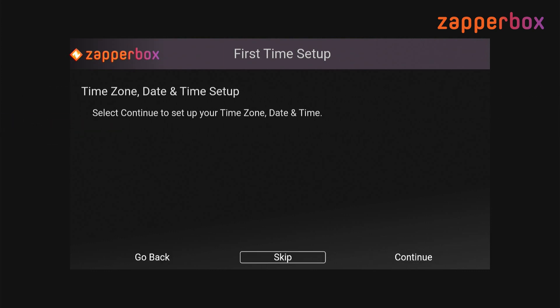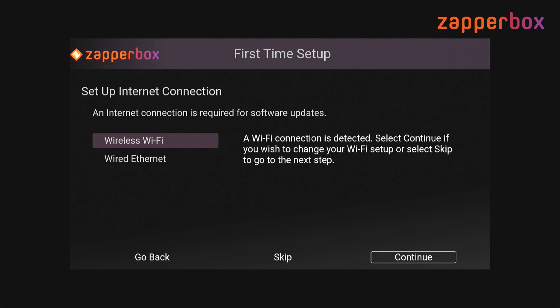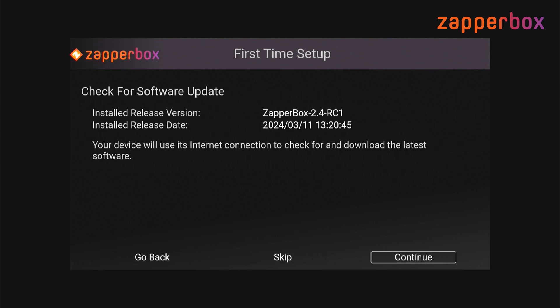Let's go ahead and skip date and time since we've already done that, skip the internet connection, and let's go ahead and check for a software update.